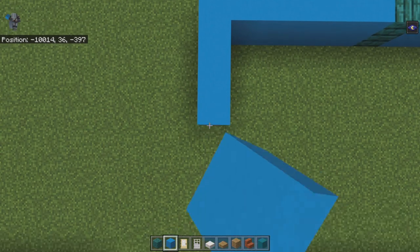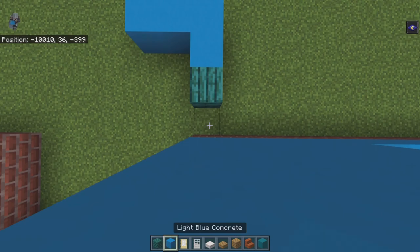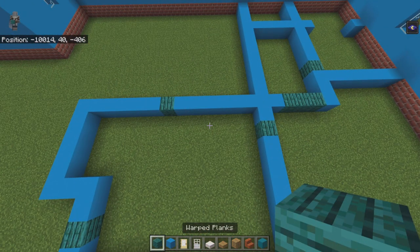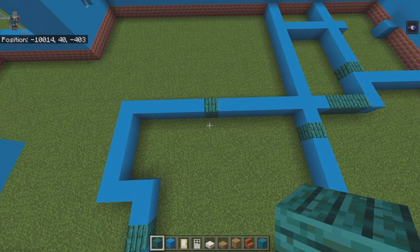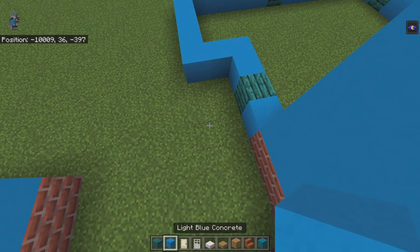Continue forward by five, right two, forward one plus warped plank, then a light blue concrete — like so.